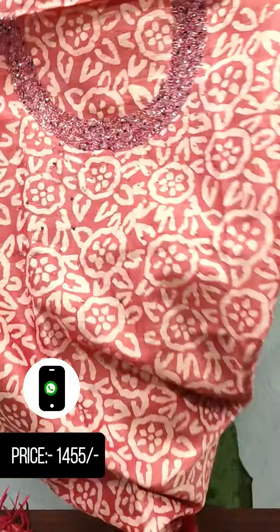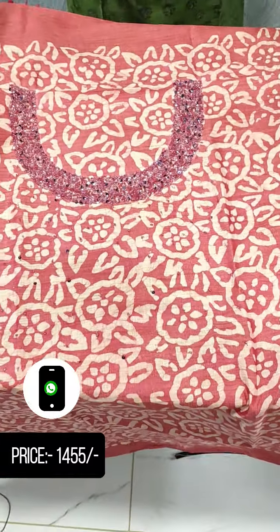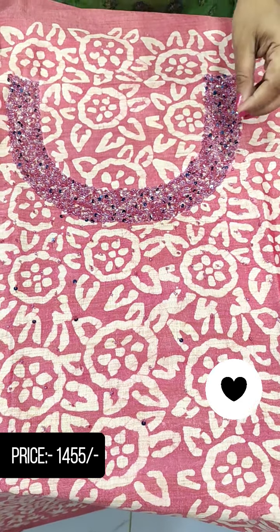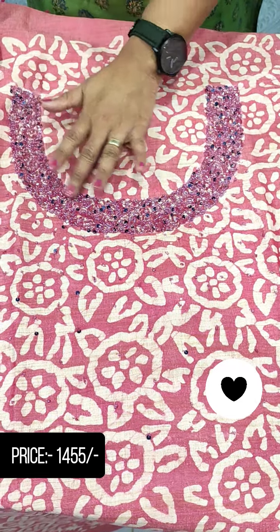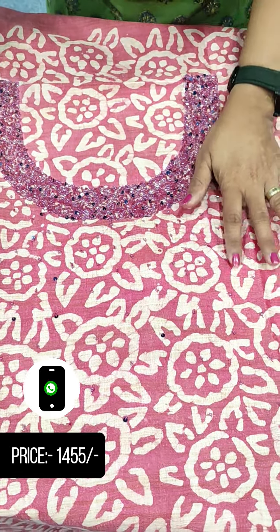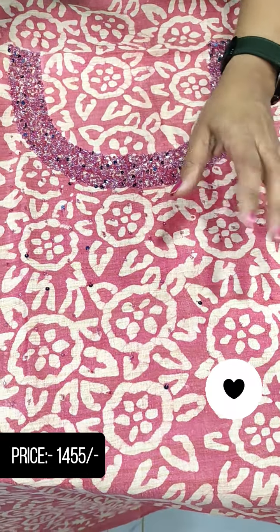This features a print design. The handwork uses cut beads. This is the neck design, and it also features cut beads throughout.